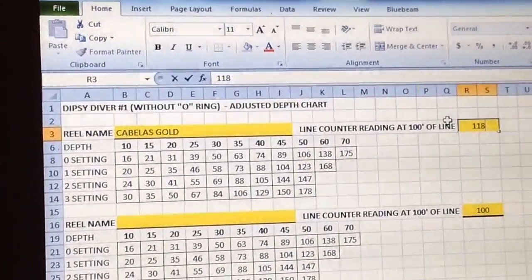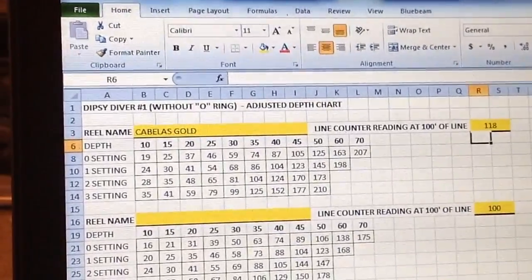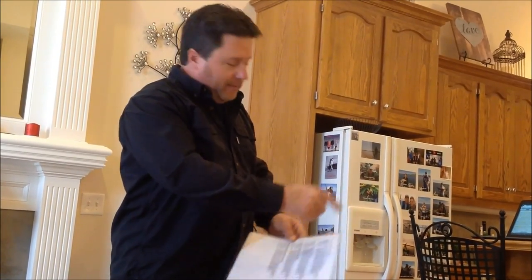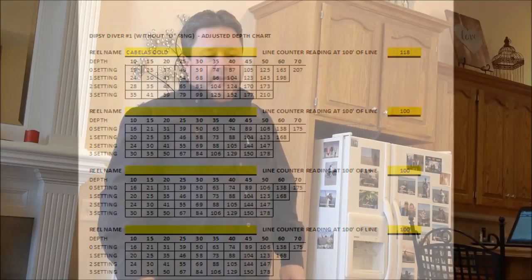I take that information and put it on a card. As we're fishing, when I'm using the Cabela's Debtmaster Gold, I have an adjusted chart — say I want to go 30 feet deep, I know exactly how much line to let out based on the reel's inaccuracy and the Luhr Jensen chart. If anybody wants that chart or Excel spreadsheet, it's easy to use — just leave your email address in the comments and I'll email it to you.